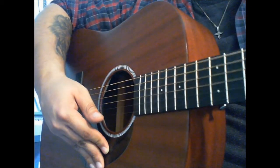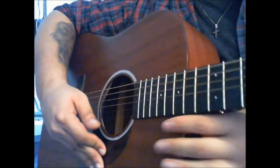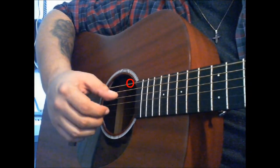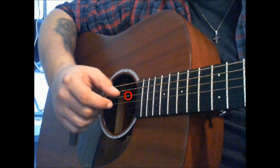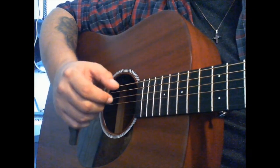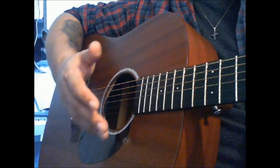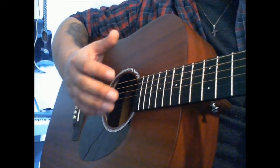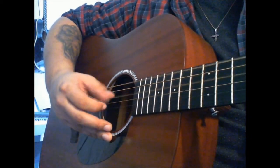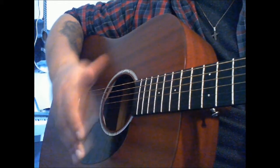So I'm gonna show you how to finger pick it. There is no strumming, this is just finger picking. So if you start with a G, I'm gonna do it slowly. That is basically it all the way through. But what you have to keep in mind when playing this song is this alternating — always keep that going throughout the whole song.